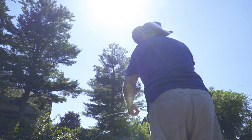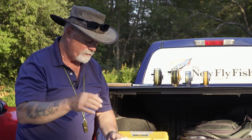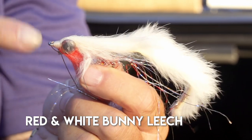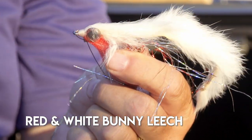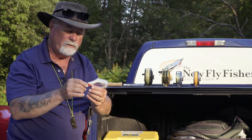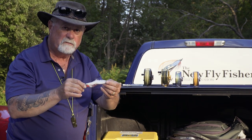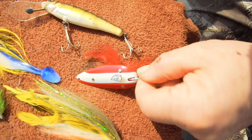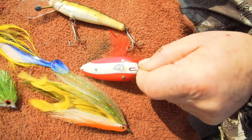The flies for Gar were really quite simple. I was quite impressed — a good old red and white bunny leech. You put that anywhere near the Gar and they'd snap at it. They really liked it. Very simple red and white, just like a Daredevil lure — that's probably the best pike lure ever made. Same with a fly: red and white.